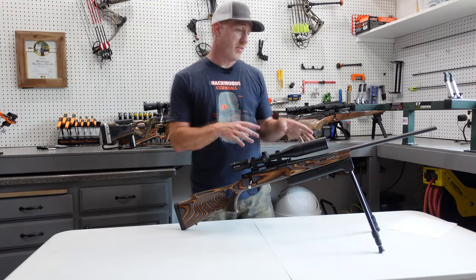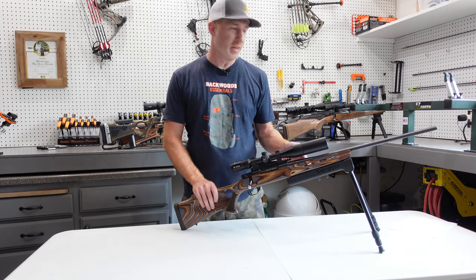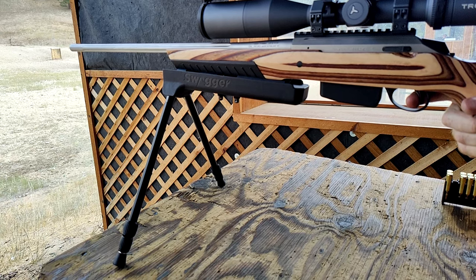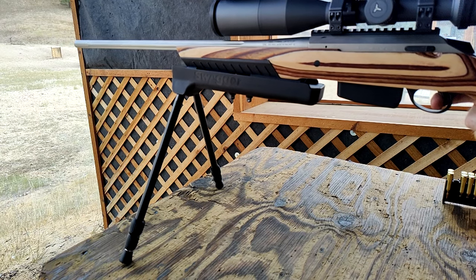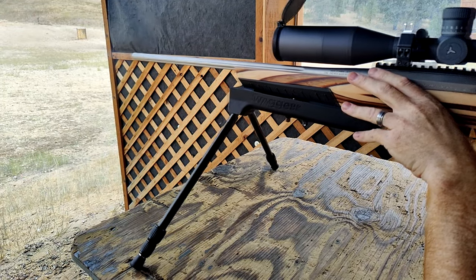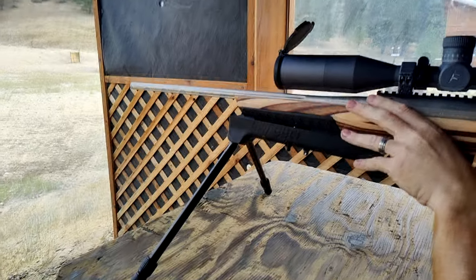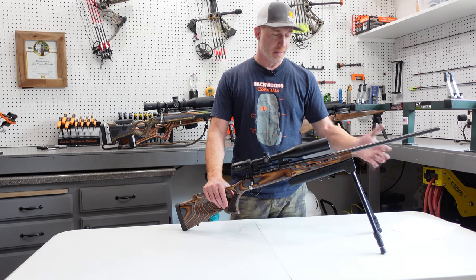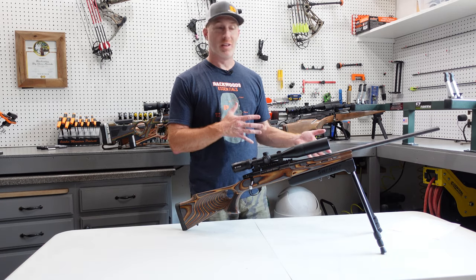You might be wondering how this thing performs — let's run down to the range and check it out in a little slow motion video. You can see this being shot. There's certainly more flex in the legs than some of the other bipods — you can see that in the slow motion here — but that's not necessarily a bad thing. Some people would prefer that and some people don't, so it just depends on what you like. Either way, what you get with this is just so much flexibility and versatility, with a wide range of options and ways to use this bipod.